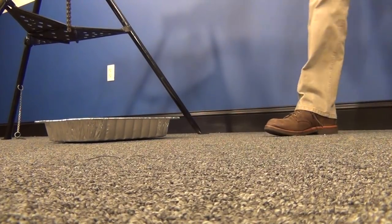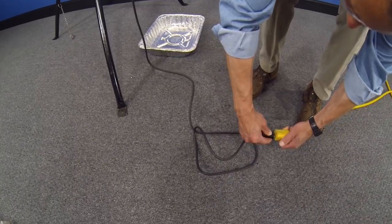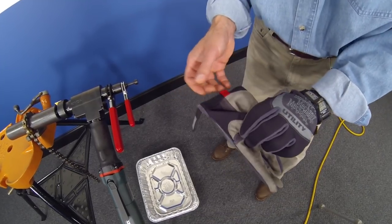Along with eye protection, ear protection, gloves, and other personal protection equipment, it is important to keep in mind that the tool's power should never be connected until it is firmly attached to the pipe and the operator is ready to bevel.